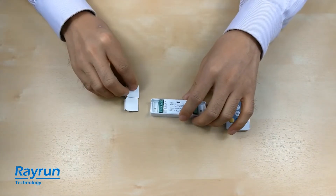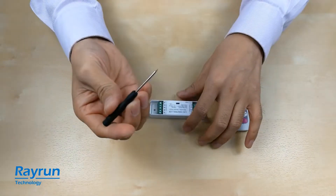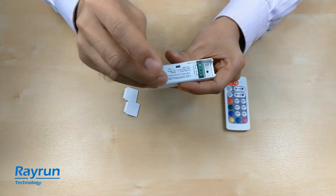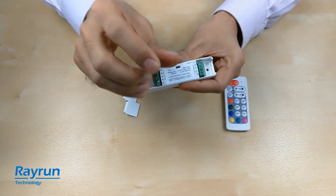We also have a screwdriver in the packing, so you can easily install the cables to the connector without any other extra tools.